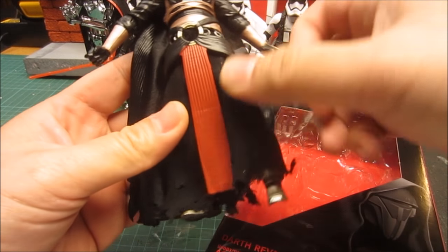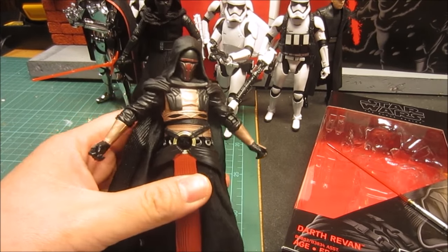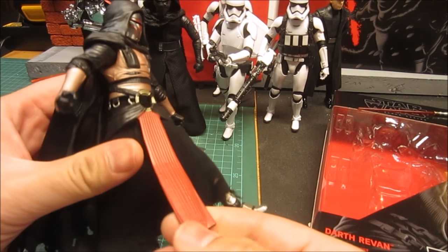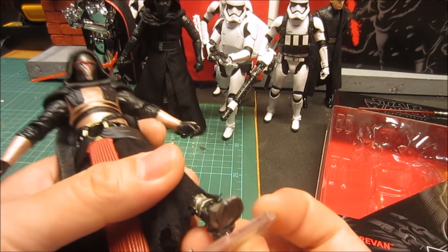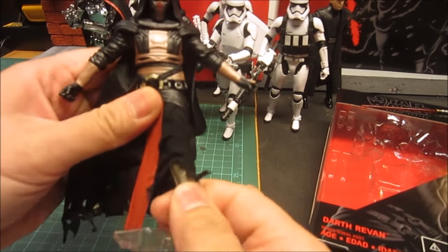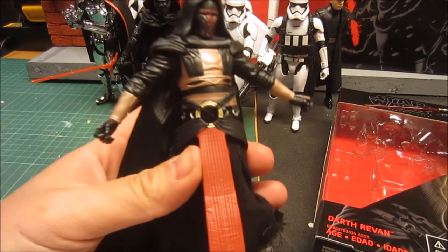Hey Star Wars fans, Budget Jedi here with a quick weekend project. This is my six inch Black Series Darth Revan — comes with two sabers, very cool figure. I love my Siths and Jedis, and I'm trying to pose him. His legs have really good articulation but I'm sort of annoyed by this middle skirt here. I feel like it's really in the way, so I'm going to put him on a stand and try to replace this with actual soft goods.